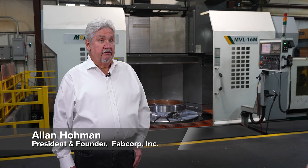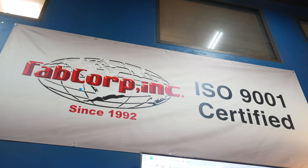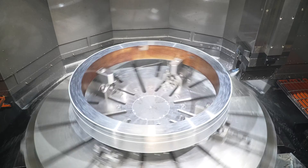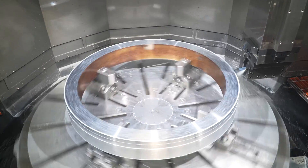My name is Allen Hoven. I'm the president and founder of Fabcorp Inc. We started the company in 1992 here in Houston, Texas, to do fabrication, machining, and plate processing. The machine shop is unlike a lot of machine shops in Houston — our biggest customer is ourselves. Eighty percent of what we do, we do for our internal customer, which is Fabcorp.